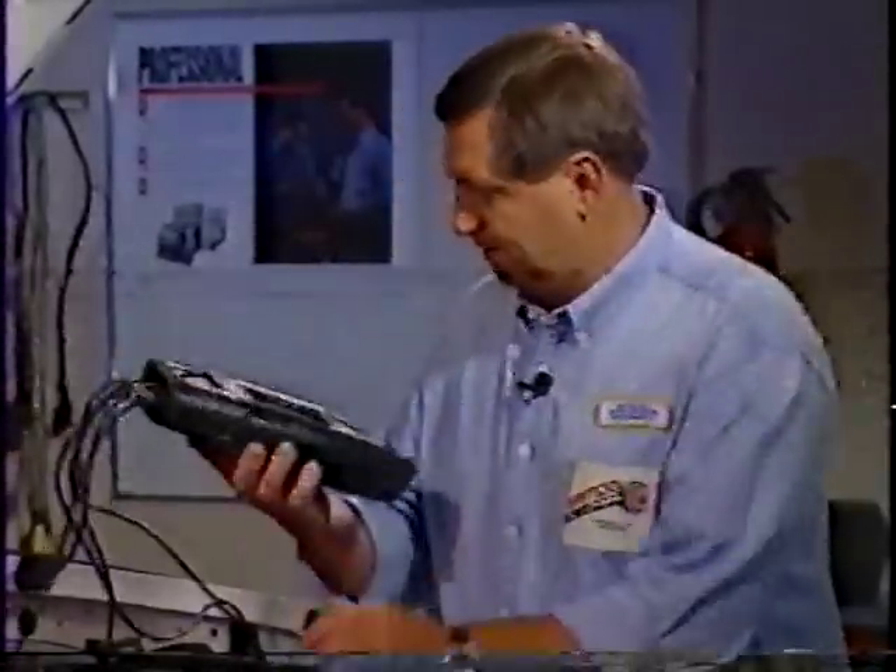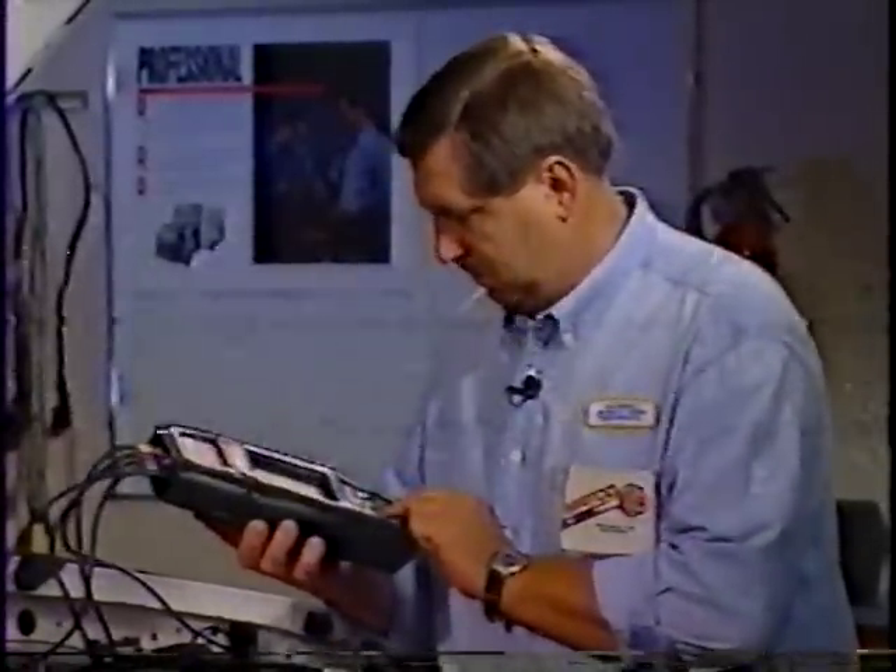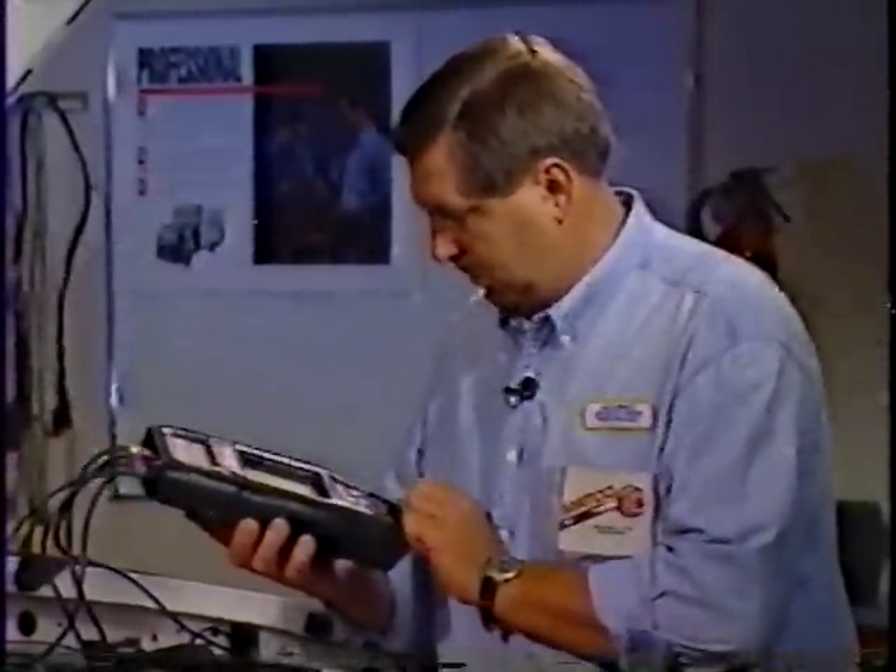The MPDA50 is the entry-level diagnostic tool of the InSight family. It's the ideal tool for the drivability technician diagnosing today's modern vehicles. The MPDA50 is a powerful, easy-to-use automotive scope and multimeter. But if you're looking for full engine analysis capability, you'll definitely want the MPDA100.